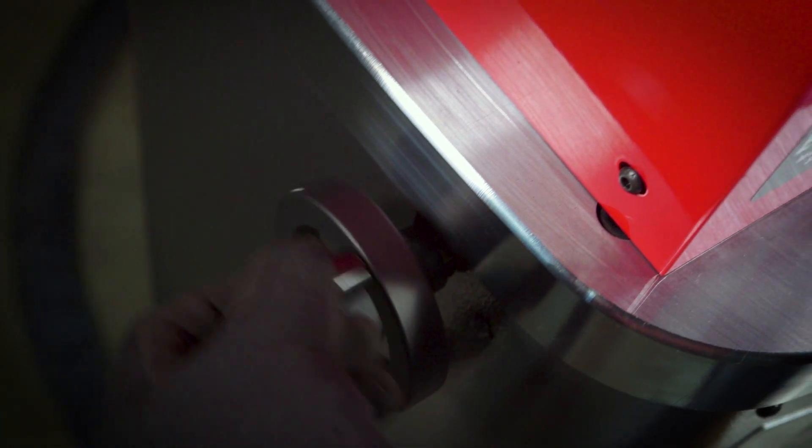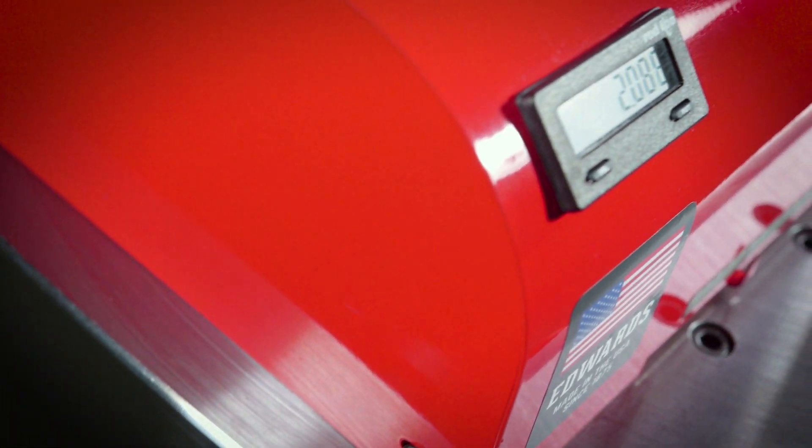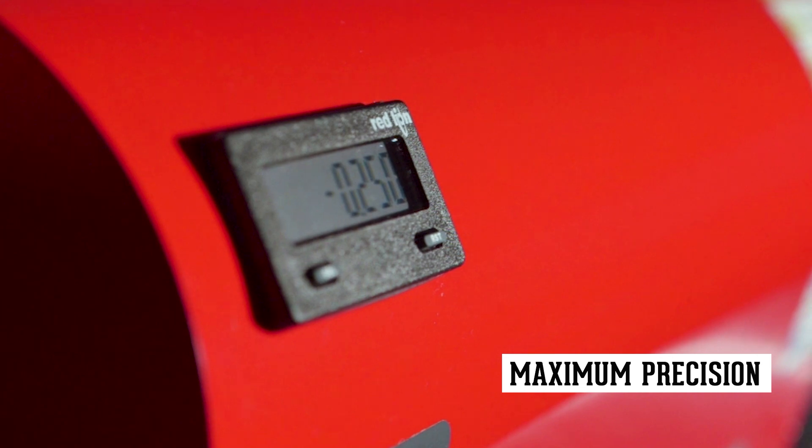For maximum precision, the stroke control with digital readout accurately measures positive stop within one hundredth of an inch, making repeatability actions stress-free.